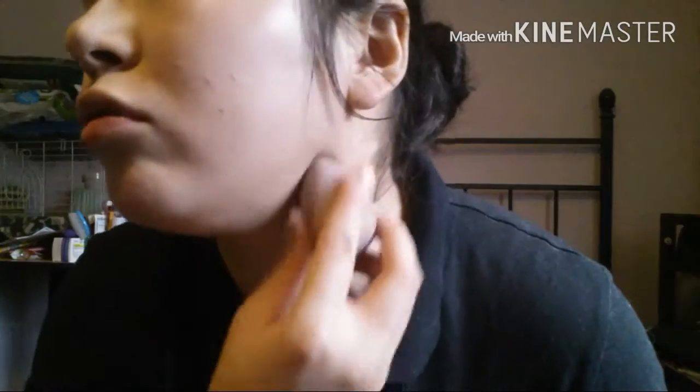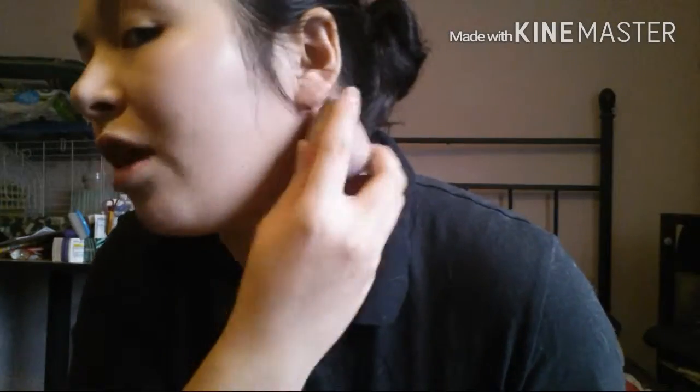Alright, now that my foundation is on, as you can see, I put some on my neck too, since my neck is a different color from my face. If your skin is changing colors, make sure you put the same foundation color on your neck so it's evened out. It looks natural — it doesn't look like your neck is different from your face.